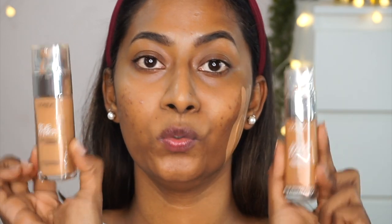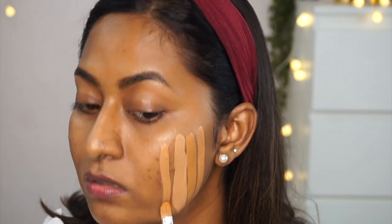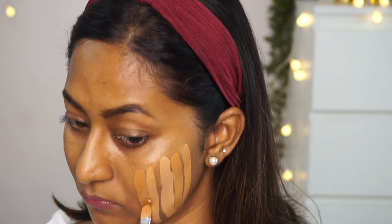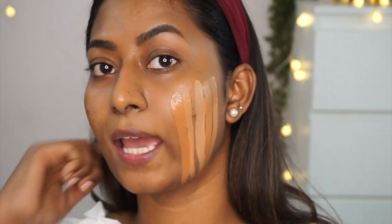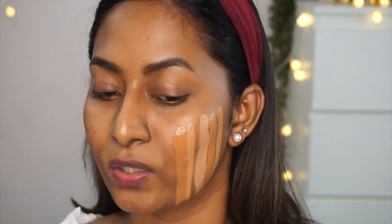I've got their True Match Liquid Foundation in two shades. First is Golden Cappuccino, the lighter shade from the duo. Then I have Nut Brown, which is a deeper shade from the same range. Nut Brown is slightly deeper than my skin tone — it still works on its own, but I prefer mixing Nut Brown with Golden Cappuccino to get my perfect match. It's a beautiful dewy finish foundation and I absolutely love it despite being an oily skin type.